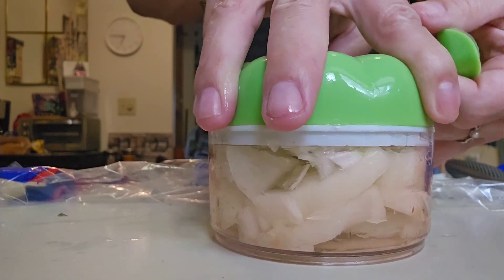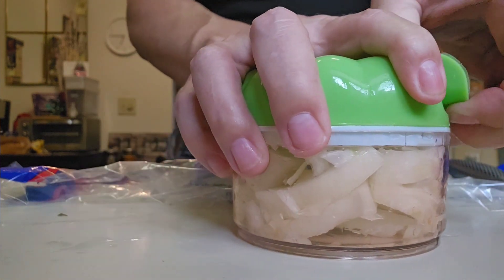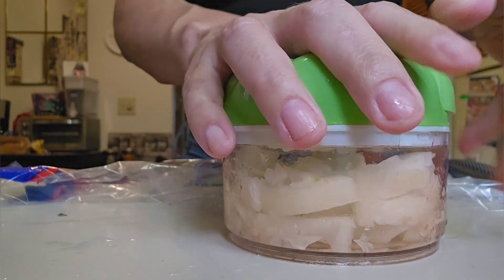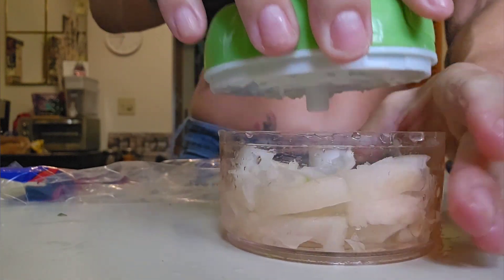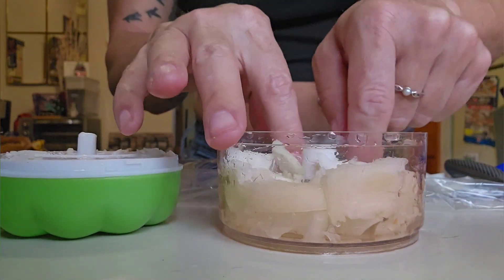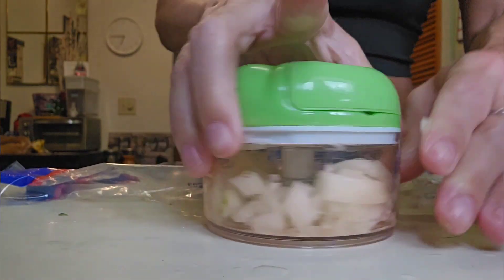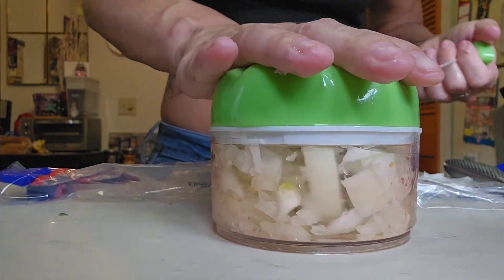I overfilled it a little bit this time and also made the onions a little bigger — just trying to see what works and what doesn't. I tried pretty hard to get this to work and it just wouldn't, so I had to pull the lid off, take a few out, and try it again. Round two — and here we go, no problem at all.